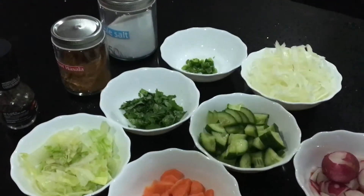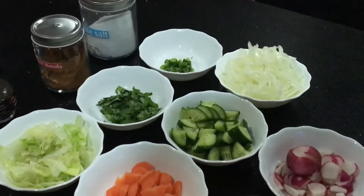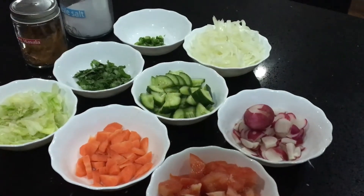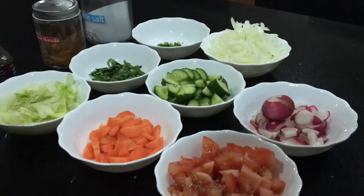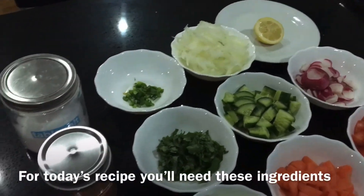Hi guys, this is Mama Panda here. Today we are making kuchumbar salad. Kuchumbar salad is a simple, refreshing salad used as a side for Indian curries, dal, dips, chips, wraps, burgers, and as a summer barbecue side salad. Let's start our recipe.